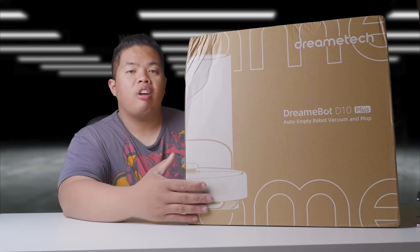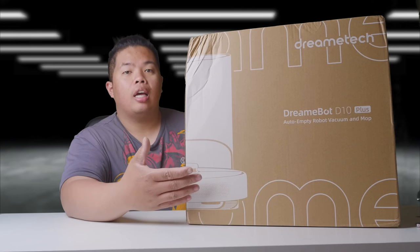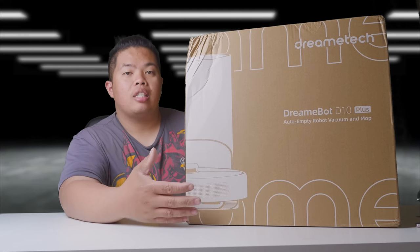Basically, this is a robot vacuum from DreamTech. It also has a home base that self-cleans itself.